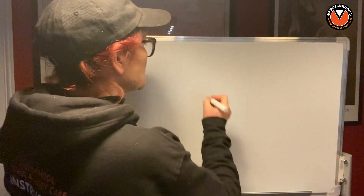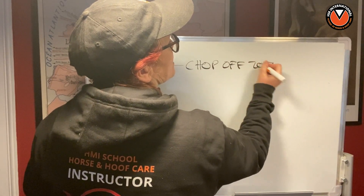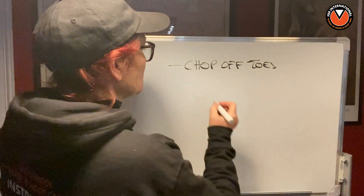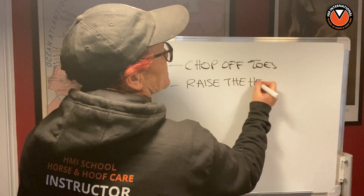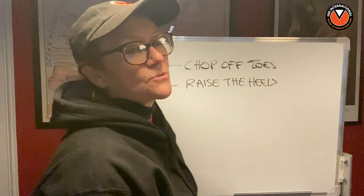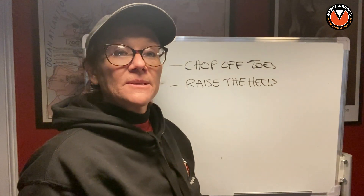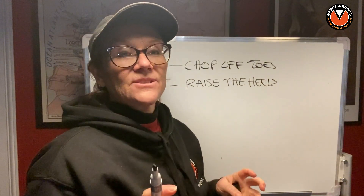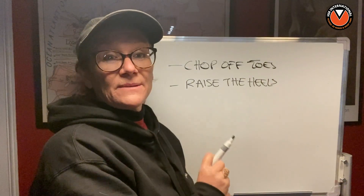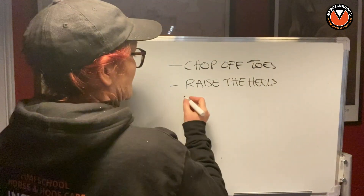Hi folks, it's Lindsay Setchel here again from HM and the HM International School of Horse and Hoof Care. Yesterday we talked about why HM don't chop off toes, and I gave you a quick lesson on the reasons why we don't do that. We also talked about why you don't raise the heels, and how chopping toes and raising heels causes the hoof capsule to distort even more during laminitis, changing the angle of P3 inside. Now we're going to talk about the DDFT.